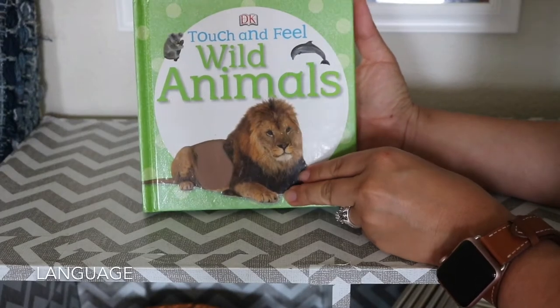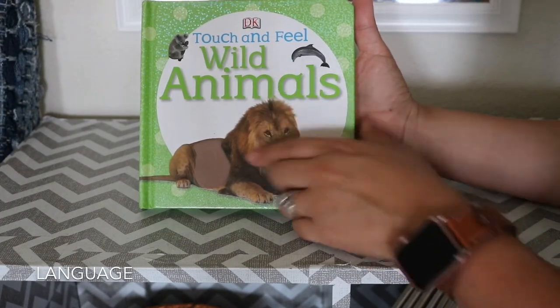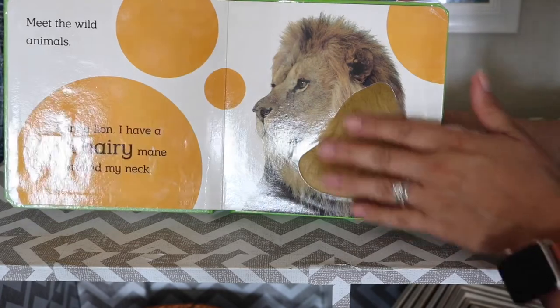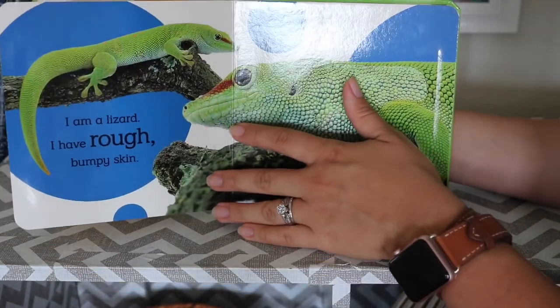This is one of the books she currently has here. These get switched out about every week or so. This is a touch and feel wild animals book — so again, just for further language, like el leon — and then it has that added touch and feel for a sensory experience.